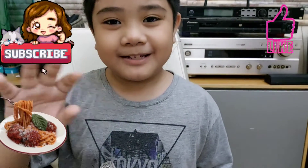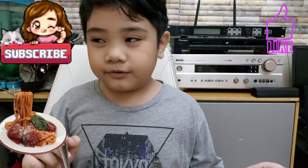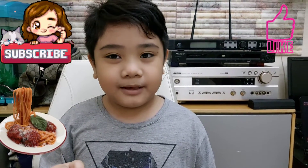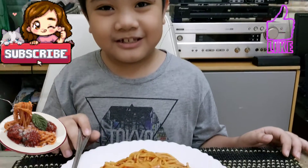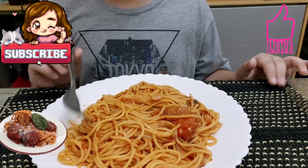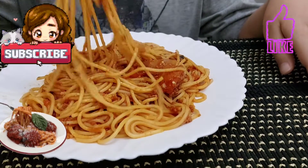Hello guys, welcome to my channel again. Today I will be reviewing the spaghetti that my uncle made. It's an Italian specialty that he cooks often, and today we're going to taste test it.